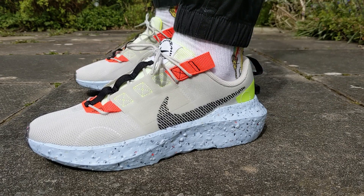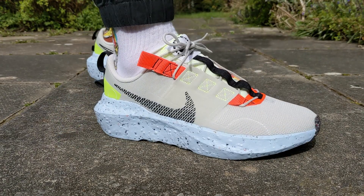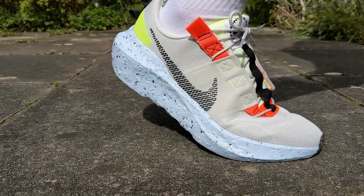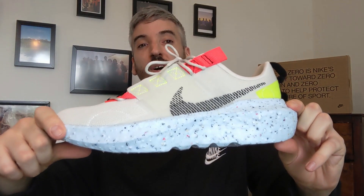I don't think this light bone, stone upper really goes very well with this blue-gray Crater midsole — I don't think this colorway shows off the shoe to its best. To me it looks like two shoes have been sandwiched together; I just don't think they match. With the other colorways Nike are releasing, I think they've done a much better job and they're easier on the eye, but for me this colorway just doesn't work.